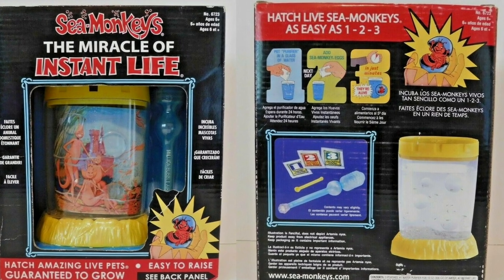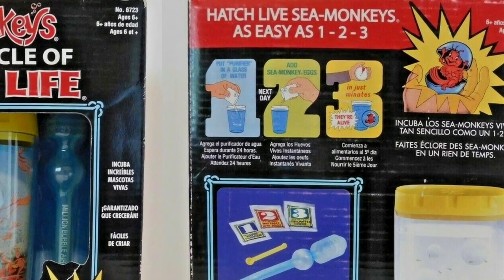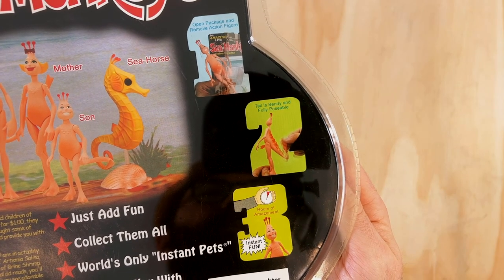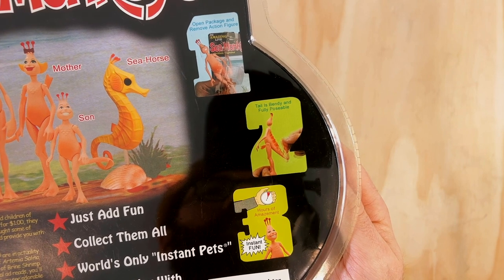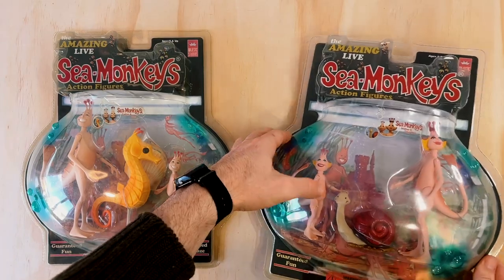On the right hand side is a reference to the three-step process for starting a sea monkey colony, the large number graphics of which have come from the 1975 Miracle of Life box art. Usually these steps say: one, put the water purifier in a glass of water; two, add the sea monkey eggs; and three, in just minutes they're alive. But here it says: one, open package and remove action figures; two, tail is bendy and fully poseable; three, hours of amazement — instant fun. The packaging for the mother, daughter, and snail figures is identical, other than the small portrait photograph on the front and the air bubbles.